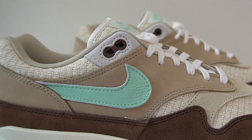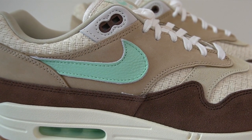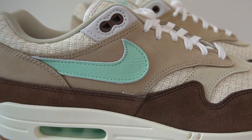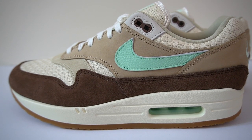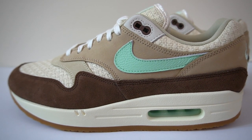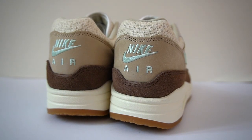Moving up to the mid panels, they're done in a nubuck material in a tan brown color, which once again provides a nice contrast with the mudguard. And then finally you have this very nice leather swoosh done in mint green — an unexpected color choice that somehow works so well with this colorway. You also see the same color used on the Nike Air logo embroidered at the back of the shoe.